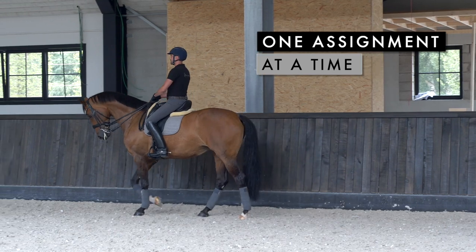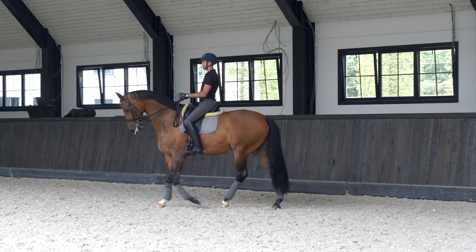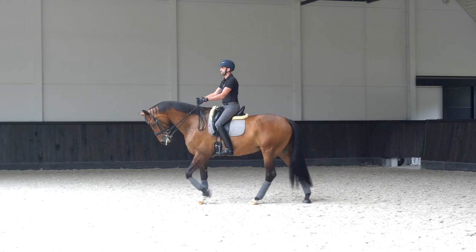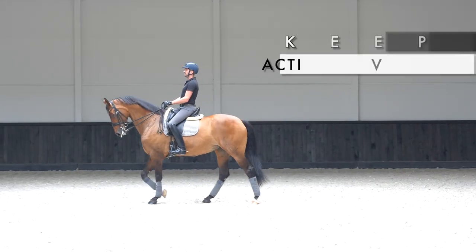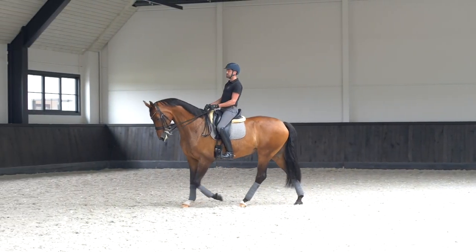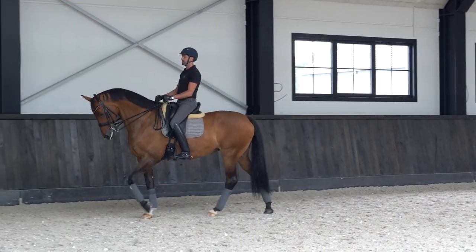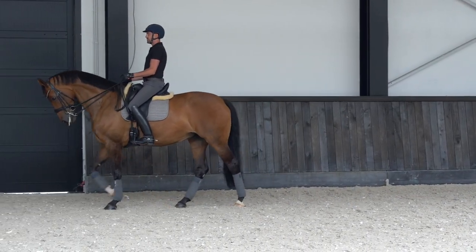Have one assignment at a time. When I touch the bit, I want her to slow down. When I use my leg, I want her to go forward. What I always try to teach the horses is that they stay active without the support of my leg. When I make a transition from trot to walk and I can succeed in teaching her that I don't need my leg to keep her active, then it's very easy.